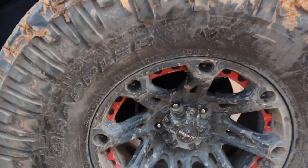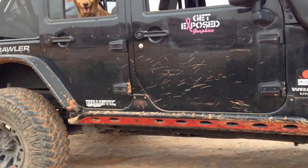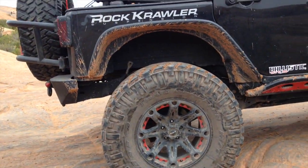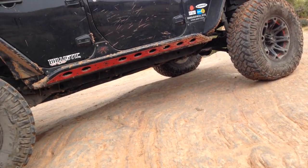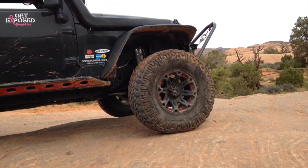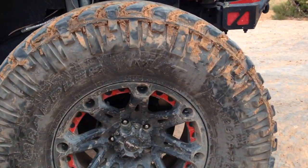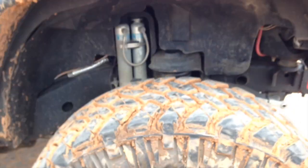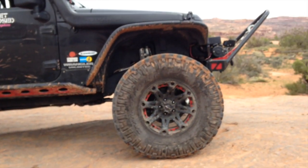I noticed the other day that my front right brake caliper is starting to seize up, when I was swapping tires to put on some stock tires to drive out here. I noticed my front right is starting to seize up — I couldn't really rotate the tire. So I figured why spend $200 getting a new caliper put on? I already have the Teraflex slotted big brake rotors. Might as well get the Teraflex upgraded calipers.